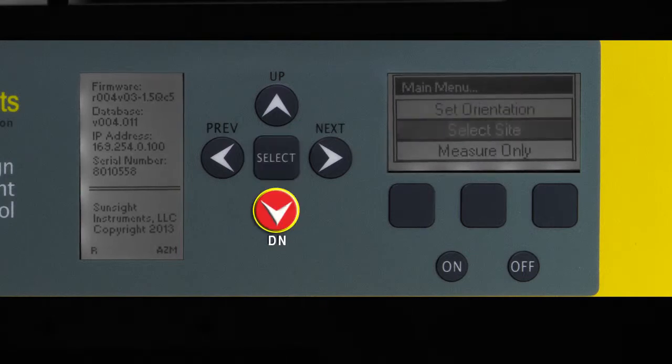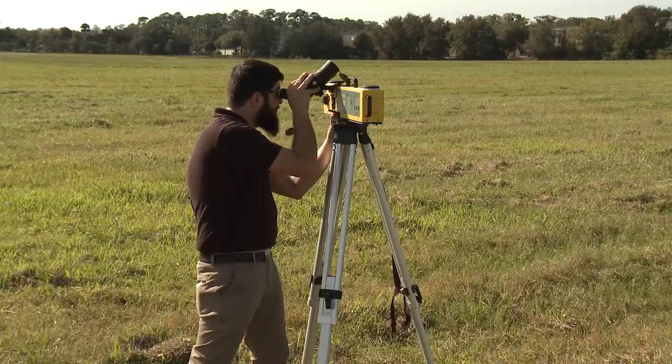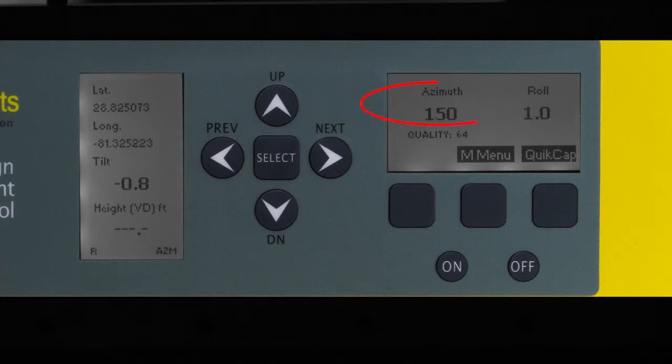Using the Measure Only mode, ensure that the AAT is within plus or minus one degree of level in both tilt and roll. Verify the antenna position through the viewfinder, ensuring that the antenna back plane is aligned with the viewfinder reticle. Note the AZM value displayed on the AAT — this is the azimuth of the antenna being measured. That completes the azimuth acquisition process using the scope kit to measure using the back edge of the antenna.